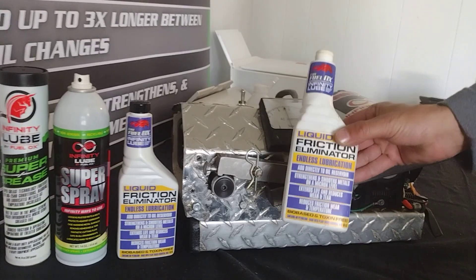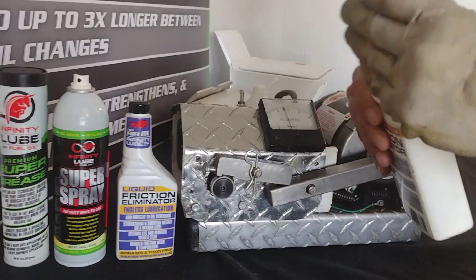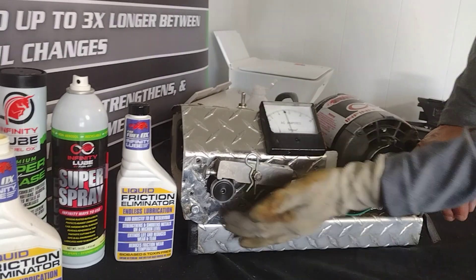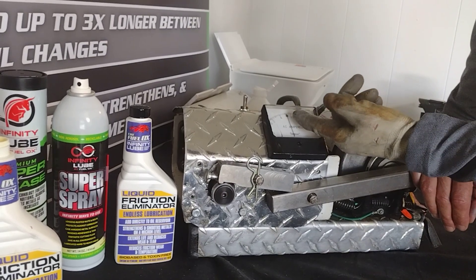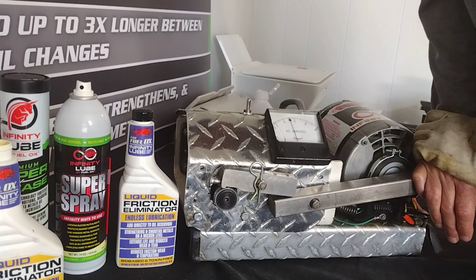I'm going to take some of our Infinity Lube LFE and put just a little bit of this on the end of my finger. Watch this amp meter as I apply it. As you see, the amps drop right out, eliminating the friction. As I increase the load, the amps are not increasing.